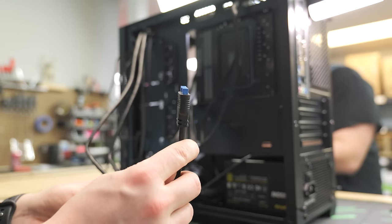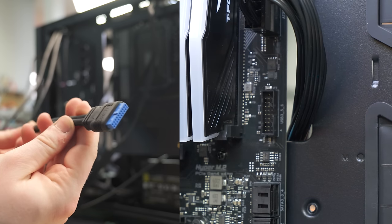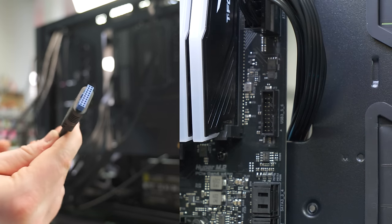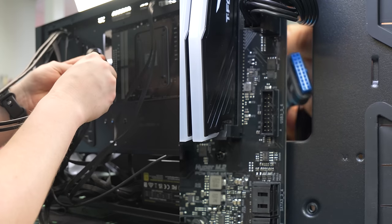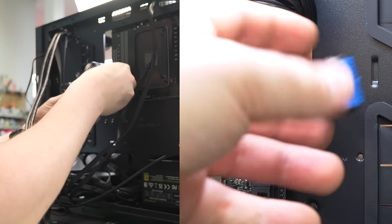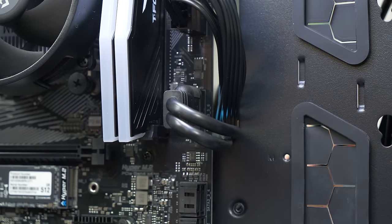This case doesn't have a USB 2, so we only get this USB 3 connector. It's keyed so you can't plug it in wrong — it's a really large blue connector right underneath our 24-pin, coming through. Plug it up right there. Slot it in — good to go.